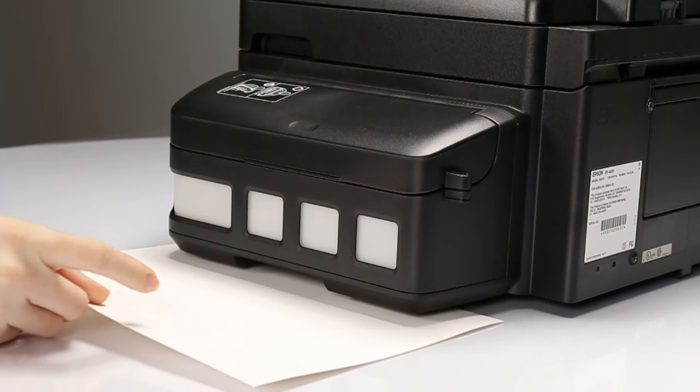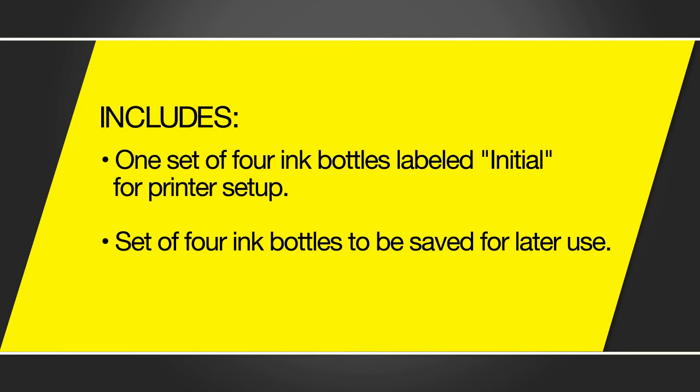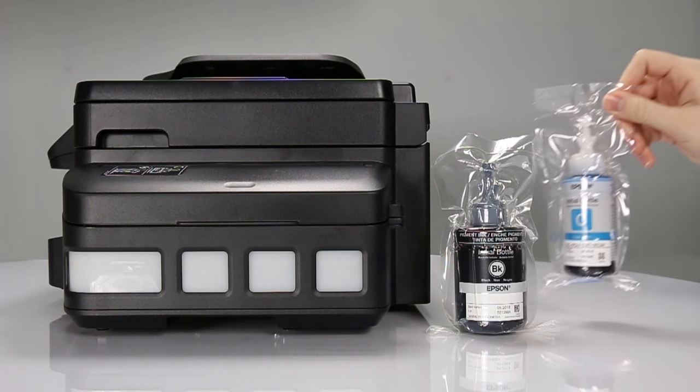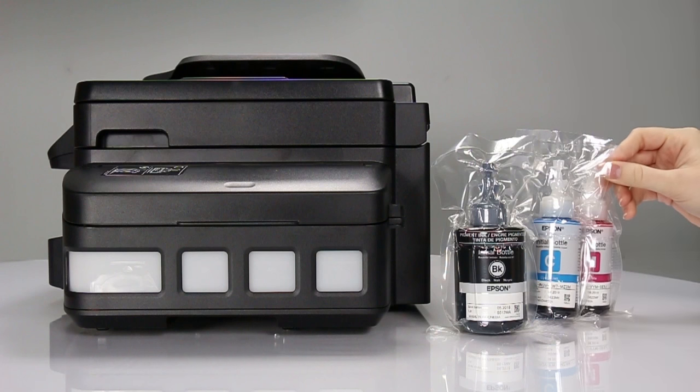To protect against any spills, place a sheet of paper under the printer. Your printer comes with two sets of ink bottles: one set of four ink bottles labeled Initial for printer setup, and another set of four ink bottles to be saved for later use. Place the four bottles labeled Initial near your setup area and set aside the other four bottles.